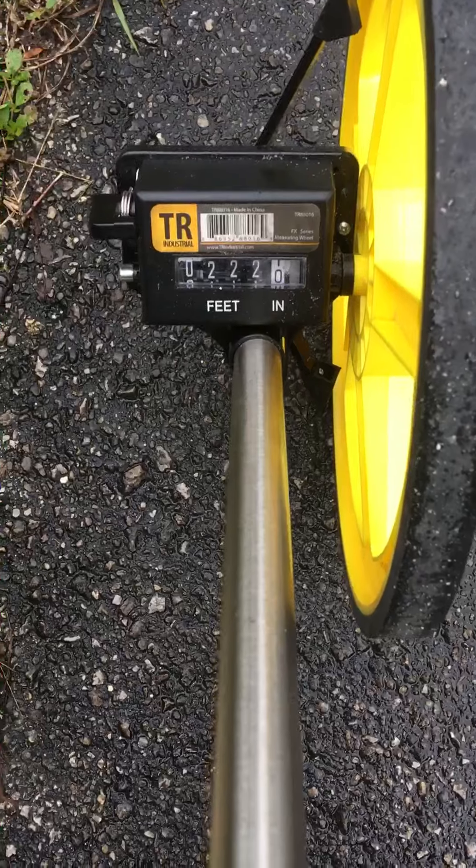Parallel with that next gate post — that's 205 feet. Let's go to the end of my drive. This is the last bit of right-of-way line: 222 feet. The next measurement has to be the other corner of my property, which should be about 400 feet in total for this section.